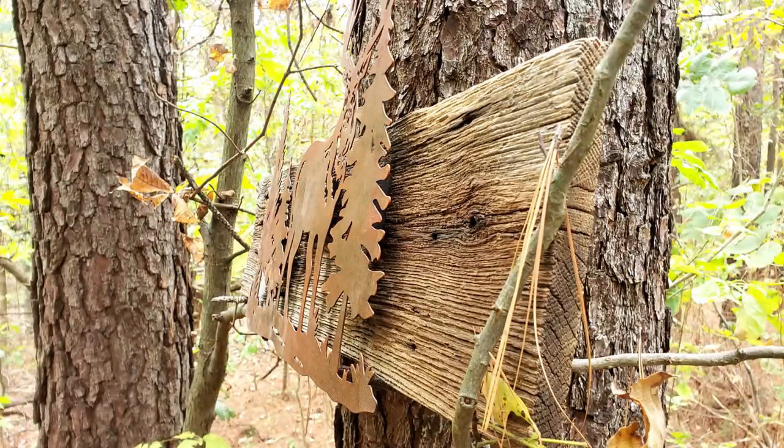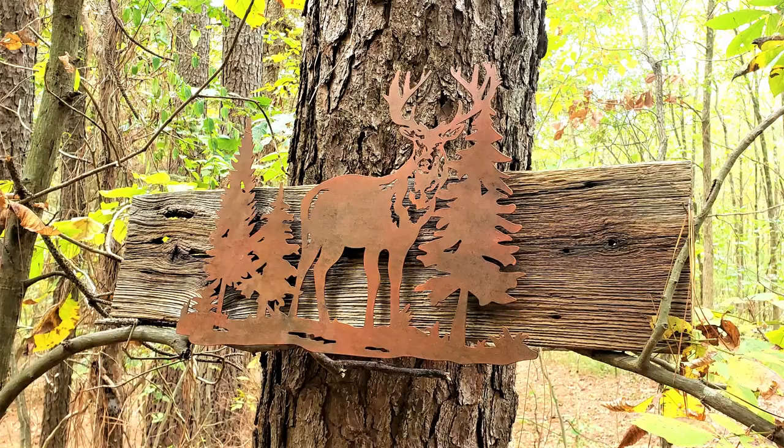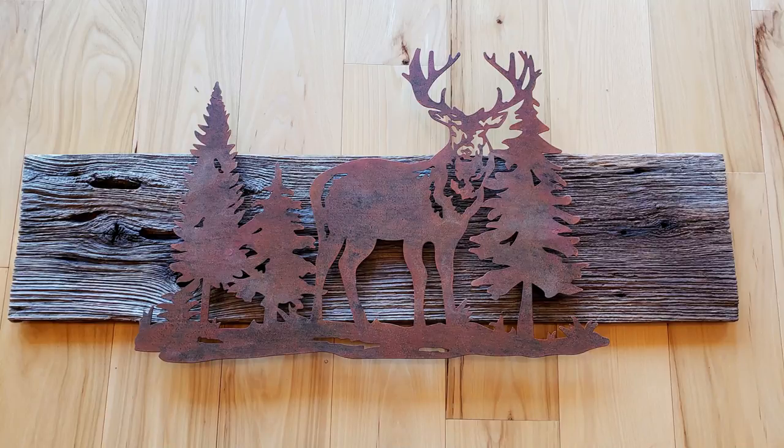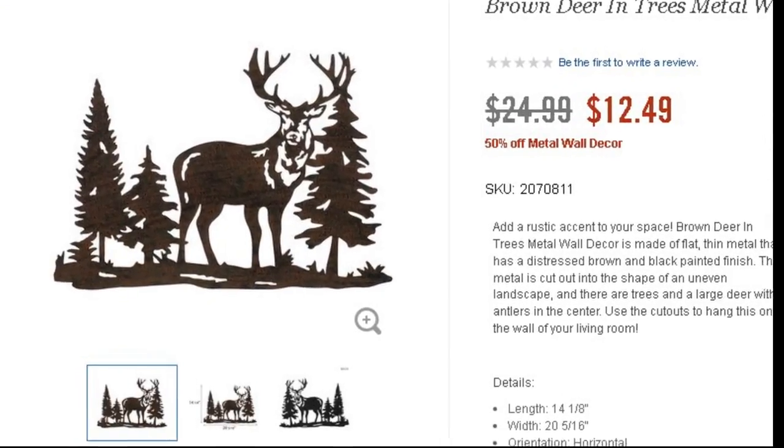I love how it turned out. It has a little bit of a 3D effect — you really can't see the blocks behind it. And being on the background of that wood, I think it really turned out pretty darn good. Thanks again for watching, and I hope I created some inspiration for you to look at things a little differently than what you see.